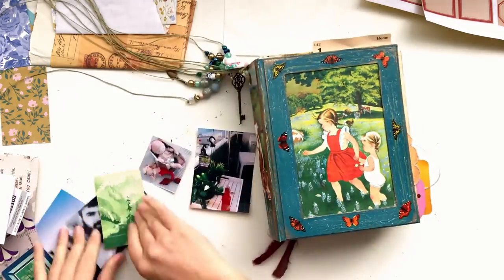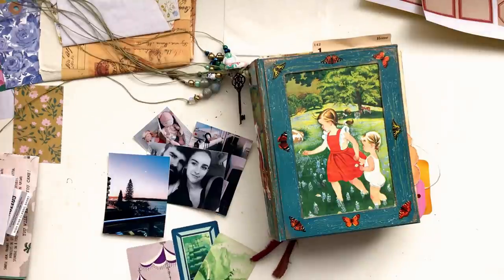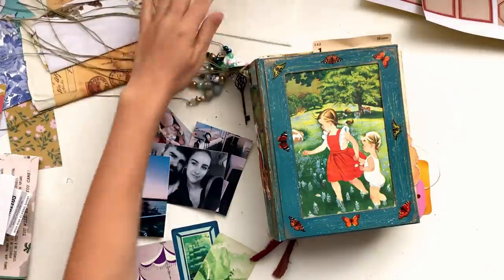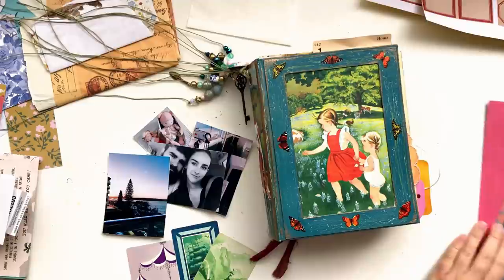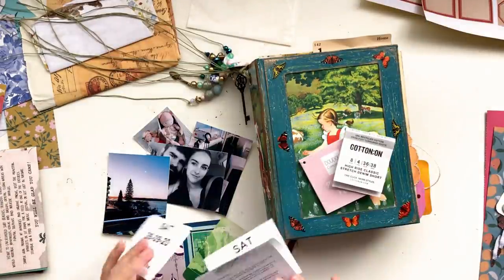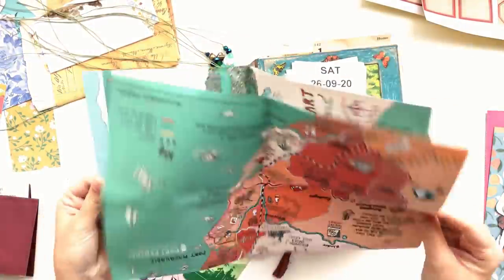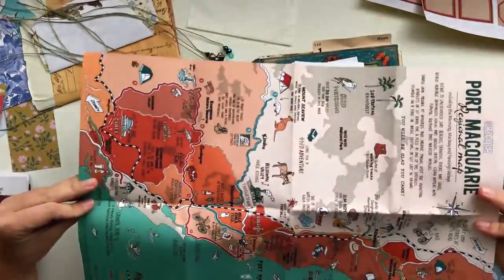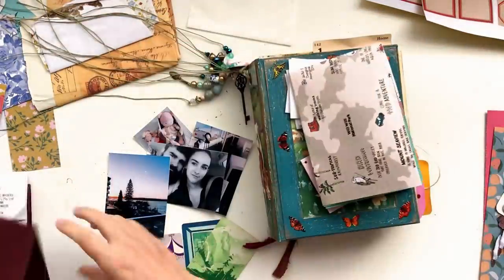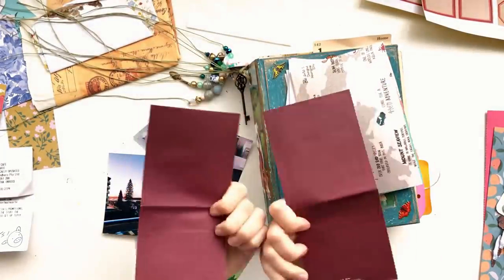Hey guys, welcome back to my channel and welcome back to today's junk journal with me video. I'm just showing you here on my desk all the stuff that I have out for today's journaling session. I have some ephemera and some photos from a weekend away for our fourth wedding anniversary, a really cool illustrated map that I got at the shopping center, some receipts, things that we purchased, as well as some little cutlery paper bags.